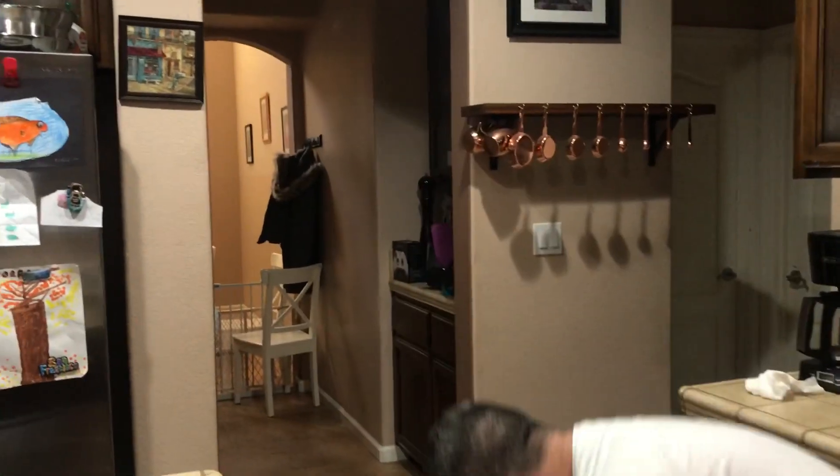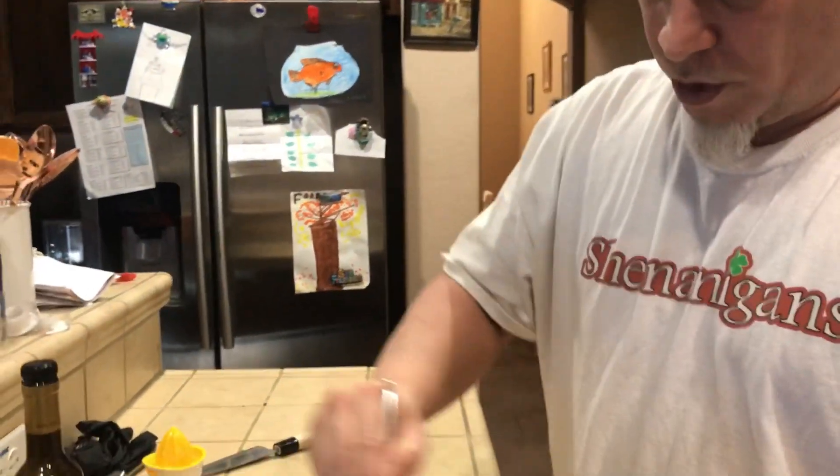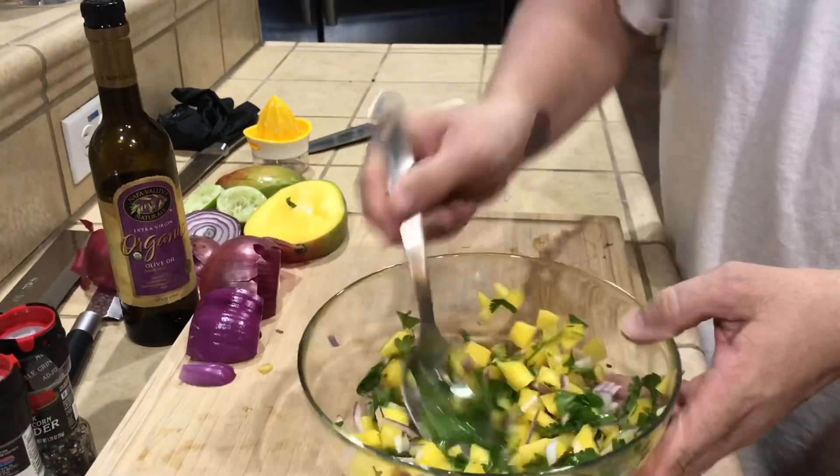We've got a little puppy so you gotta be careful dropping stuff — he just got a little piece of mango. That's my little guy — well, my wife's dog — Patchy. And we've got Zero right here too. If you're in the restaurant business, wash your hands after you touch a dog. We're all family here. So let's stir this up — look at that vibrant color, it's looking really good.